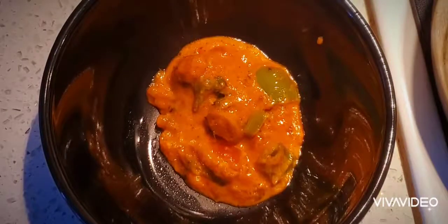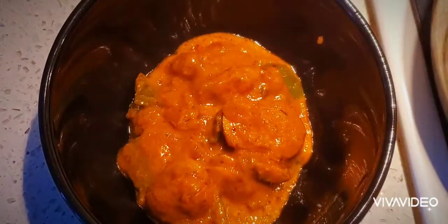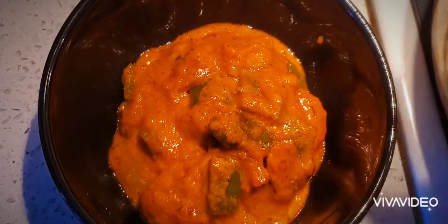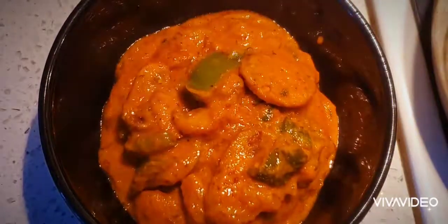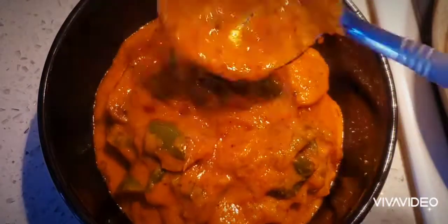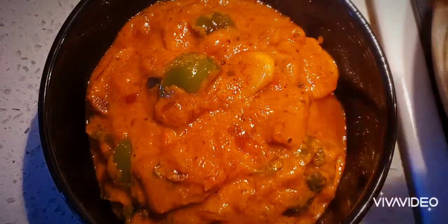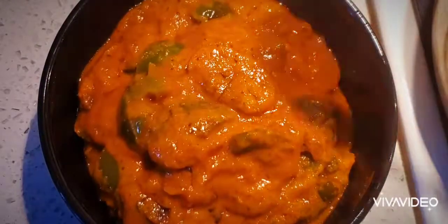Hello everyone, welcome to Sushma's Kitchen! How are you guys doing today? I'm going to show you a very tasty mushroom capsicum gravy. Hope you like this recipe — it's very good for roti, naan, rice, and everything. Please don't forget to subscribe to my channel and share my videos if you like them.